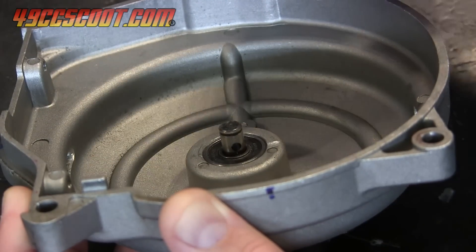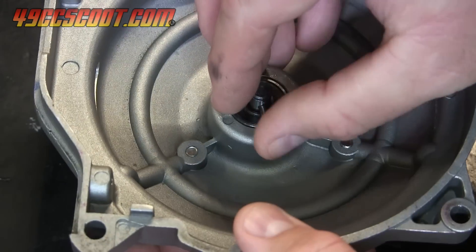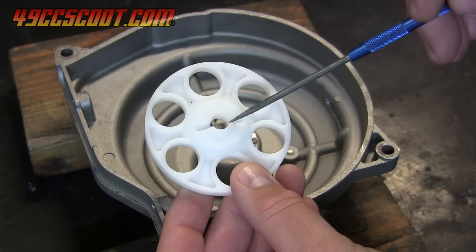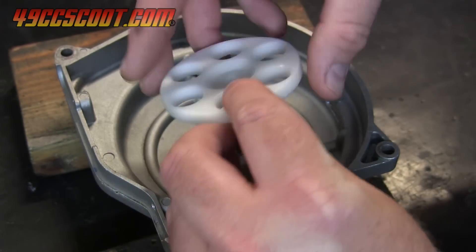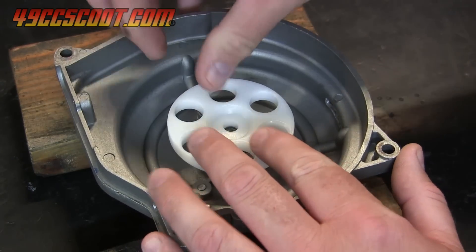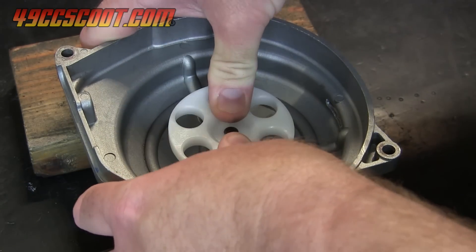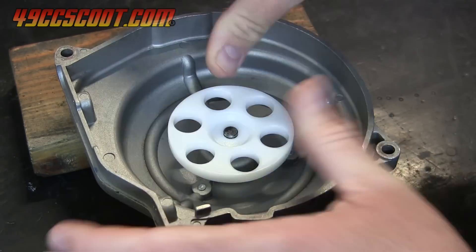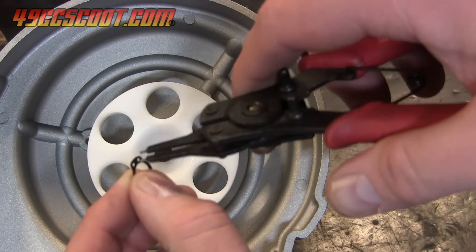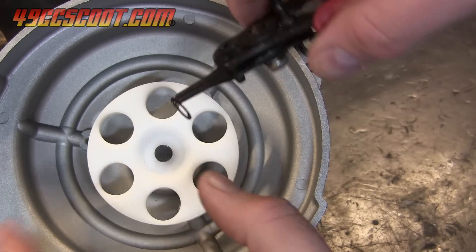Turn the cover over and slide the drive pin through the impeller shaft. The drive wheel has a groove that will engage with the drive pin, so make sure the pin is roughly centered and then slide the wheel onto the shaft so that its groove aligns with the drive pin, and apply a little pressure until the pin sits in the wheel. Use snap ring pliers to install the clip that keeps the drive wheel on the shaft, and then make sure the wheel is secure and that rotating it spins the impeller as well.